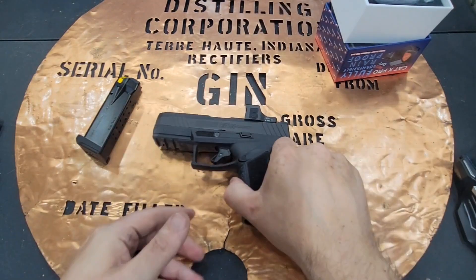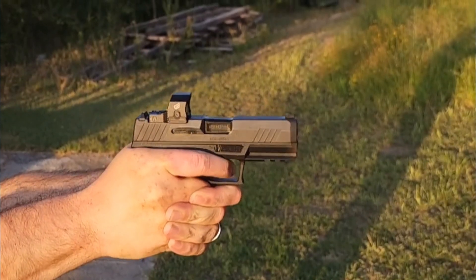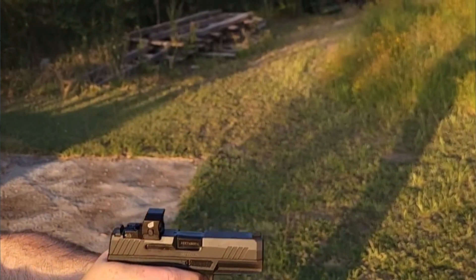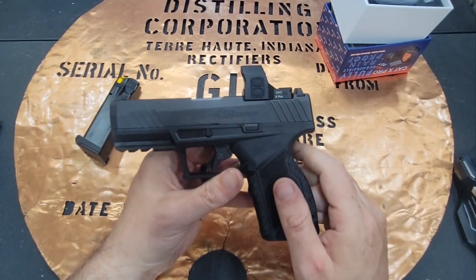For me, it was super easy. I removed two screws off of the plate on the back of my gun, put some Loctite, then screwed these back down to 15 on my torque driver, and I was installed and ready to go.